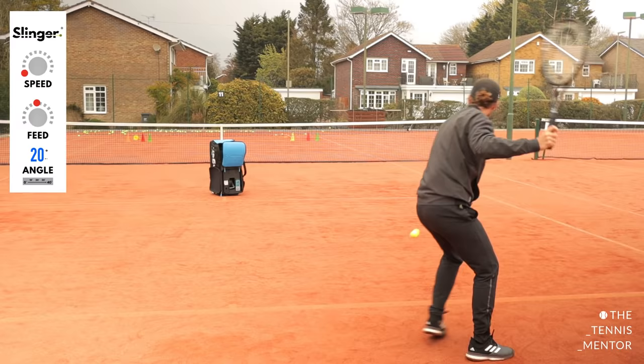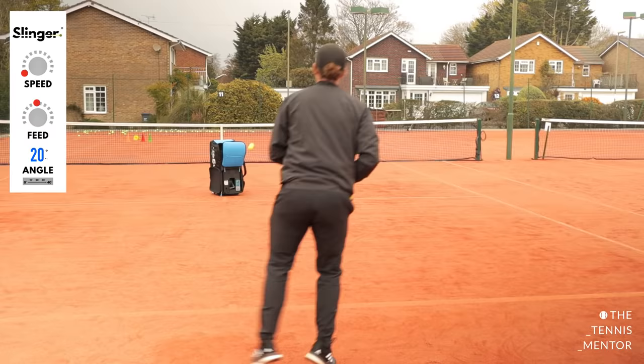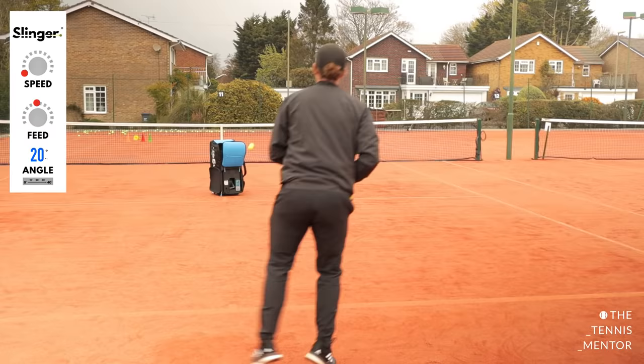Again you can do this for as many shots as you like — it could be ten, it could be less. You can probably hear I'm getting out of breath here, so it's a really good workout, especially if you introduce the movement.